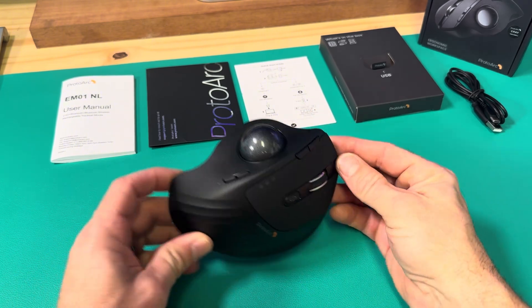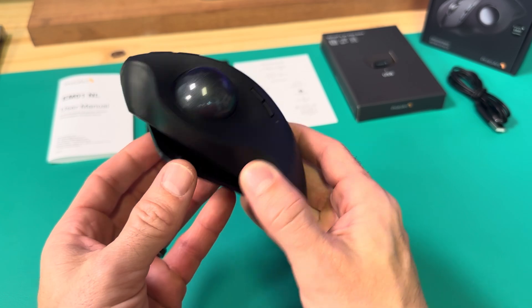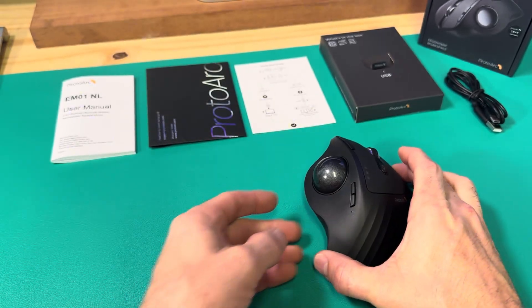That's about it. I just wanted to show all the parts and pieces in a little more close-up detail. This is going to be my daily mouse and I'm going to be using it on all my projects.